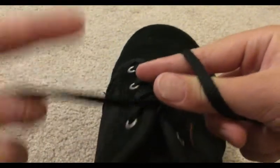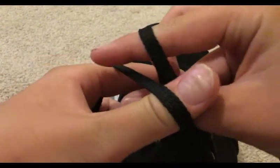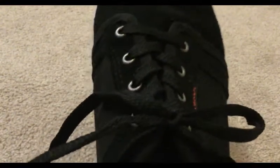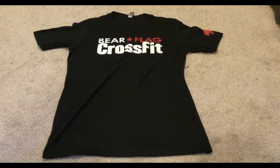And then with this hand you're going to go finger first, and then you're going to cross and pull through like that — and it's perfectly tied. Alright, on to the next hack!